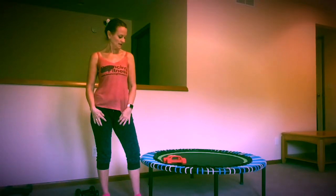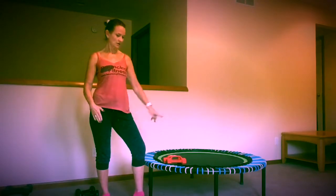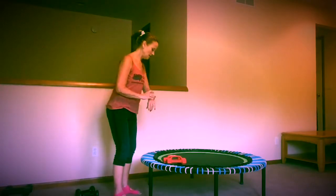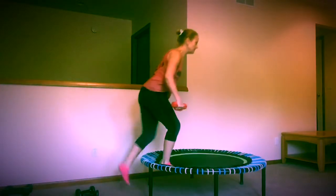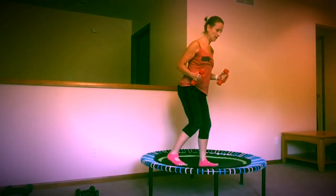This is day 8 of the strength challenge on the rebounder. I get in here and get that going. I'm going to step up here and we're going to start with that left foot back. We're going to warm up.